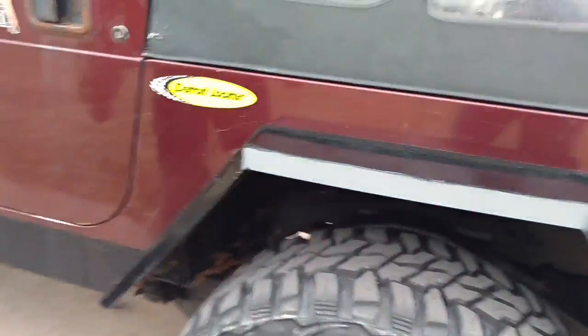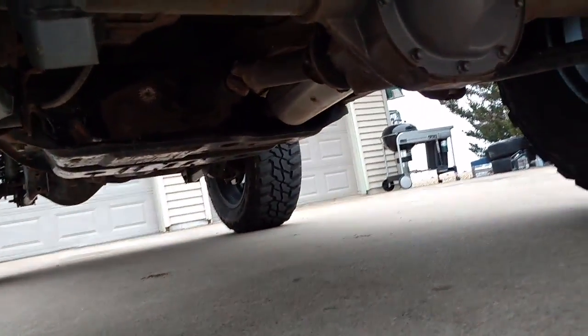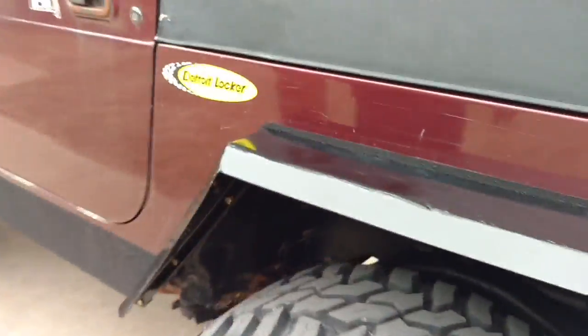Underneath, I've got a Ford 8.8-inch rear end and a high-pinion Dana 30 front. The rear end has 4.56 gears and a Detroit Locker. The front has 4.56 and a Detroit True Track.